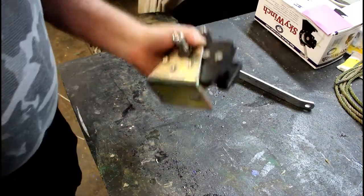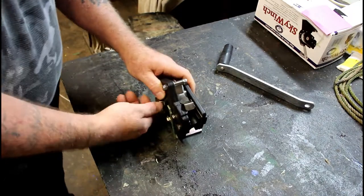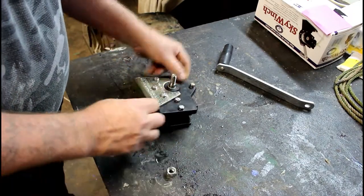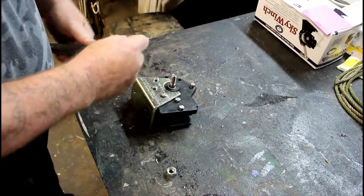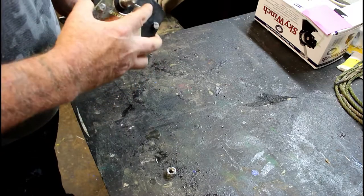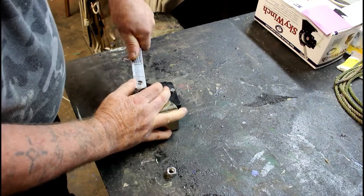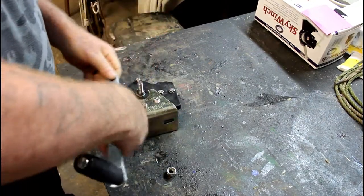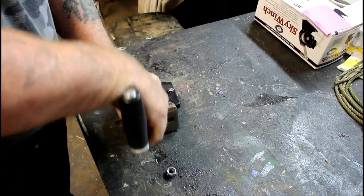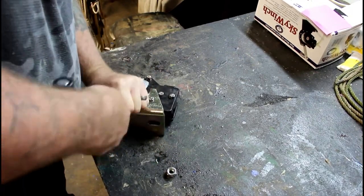But what this does is allow you to use an endless amount of line. You can put on here and use as much line as you need — that's if you can get the handle on there. There we go.